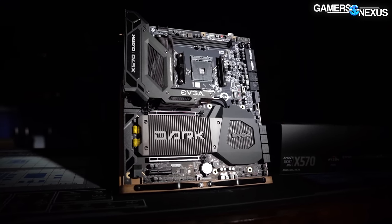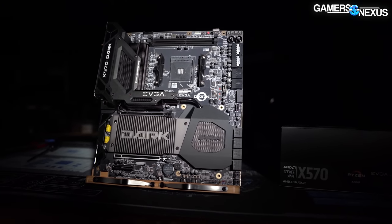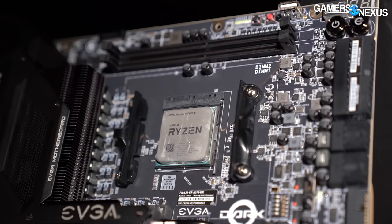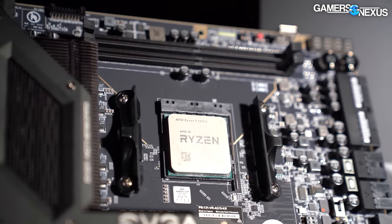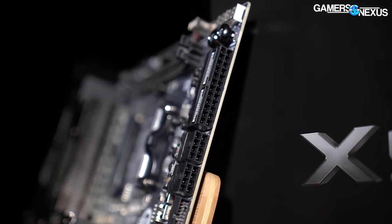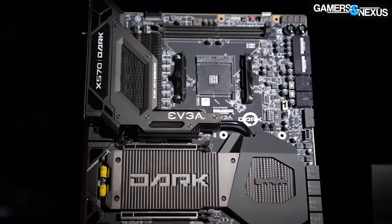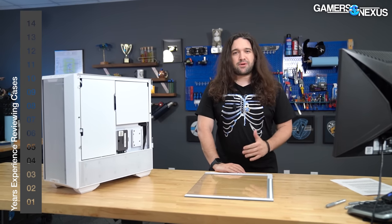This video is brought to you by EVGA's X570 Dark motherboard. The EVGA X570 Dark is a high-end motherboard for AM4 CPUs built around extreme overclocking and tested heavily by EVGA's Kingpin. It has a uniquely rotated socket and RAM layout, 90-degree rotated cables for ease of installation and management, and tons of troubleshooting features. Check out the EVGA X570 Dark at the link in the description below.